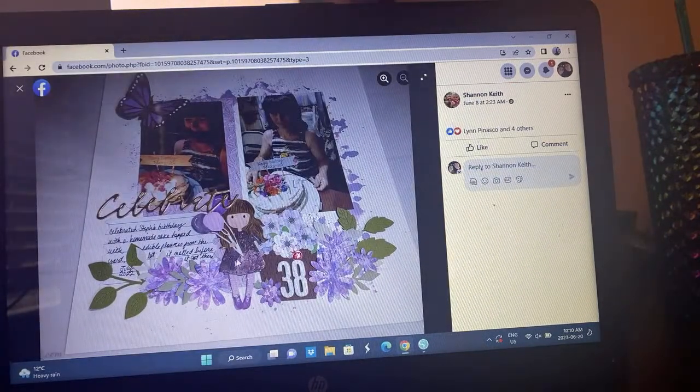Shannon took on the floral — she centralized the florals, which is fun. Two photos, the idea of the journaling there. She almost used the area where she's put her birthday girl as that third photo element, which is really cool. It's a neat take.